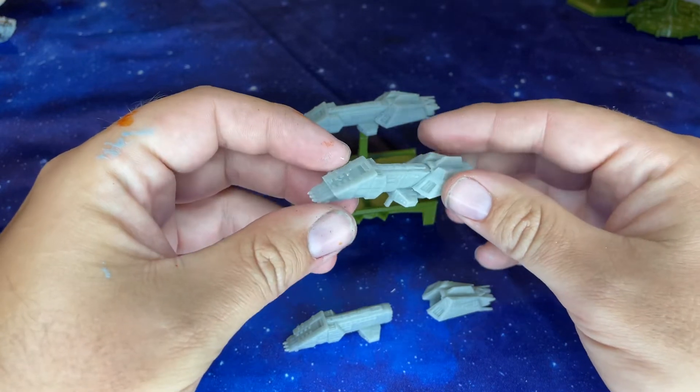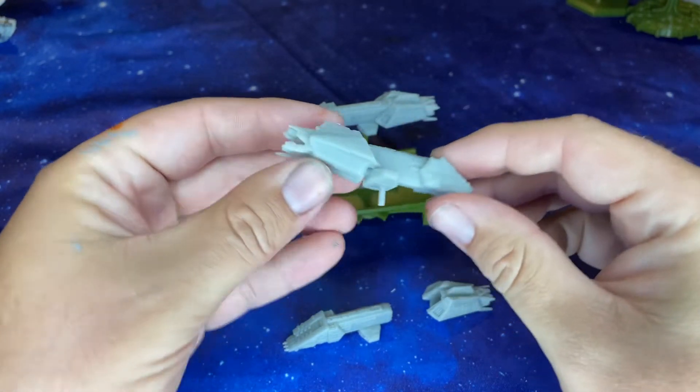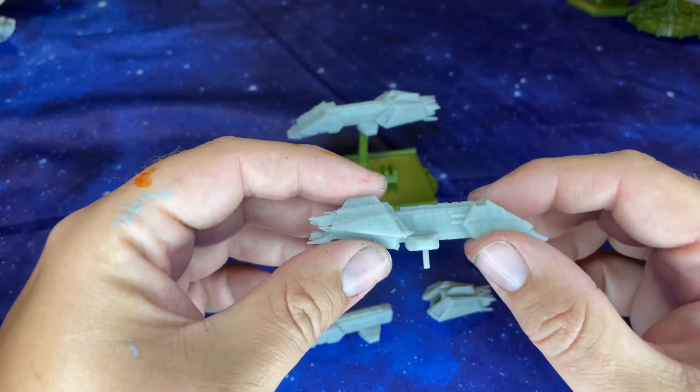These were all pre-supported files, they're all really easy to print. O'Neill Creations did, I think, an amazing job capturing the Interceptor 4.